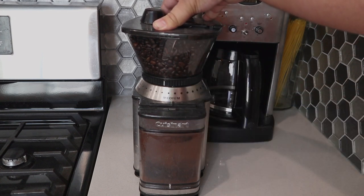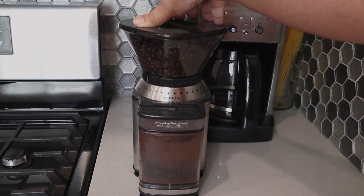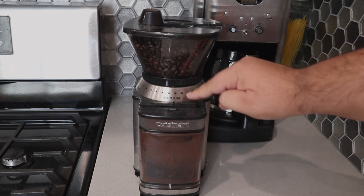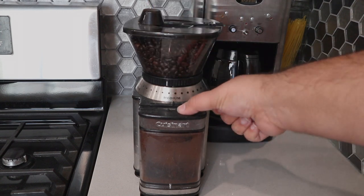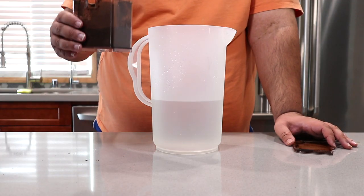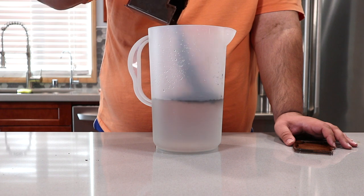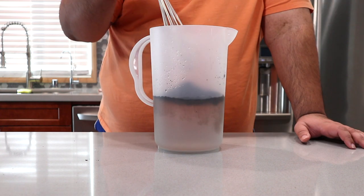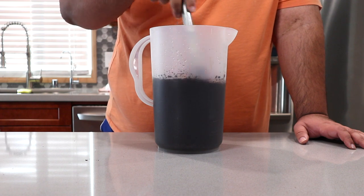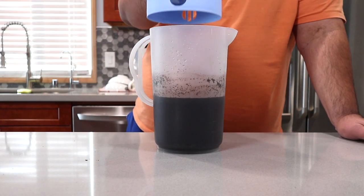Anyway, to set the coffee grinder, you don't want it too fine, but you don't want it too coarse either — medium ought to do it. Dump your coffee grounds into the water, mix it up, stick the lid on it, and let the mixture steep for 24 hours.